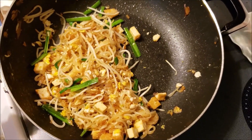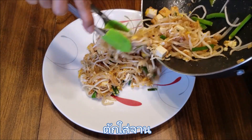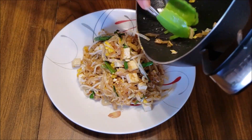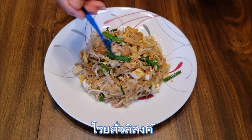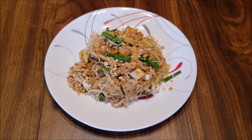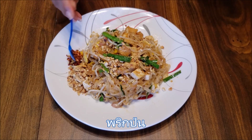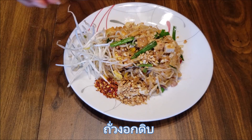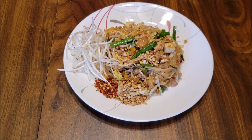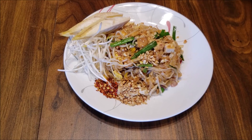Turn off the heat and remove to a plate. Sprinkle peanuts on top and some extra on the side. Add chili flakes to the side, extra bean sprouts to the side, banana flowers to the side, and a slice of lime wedge.